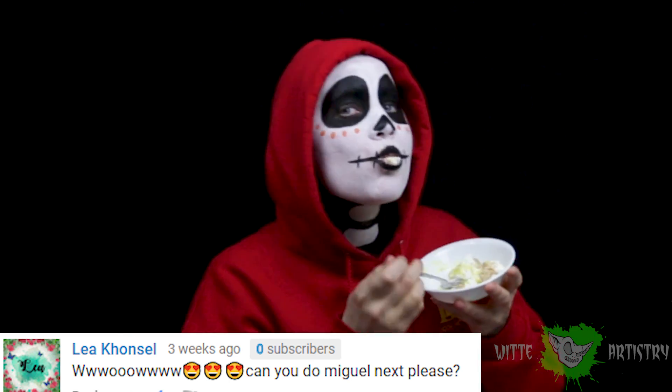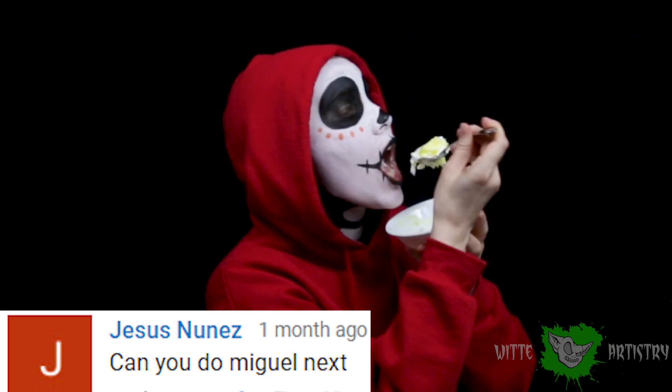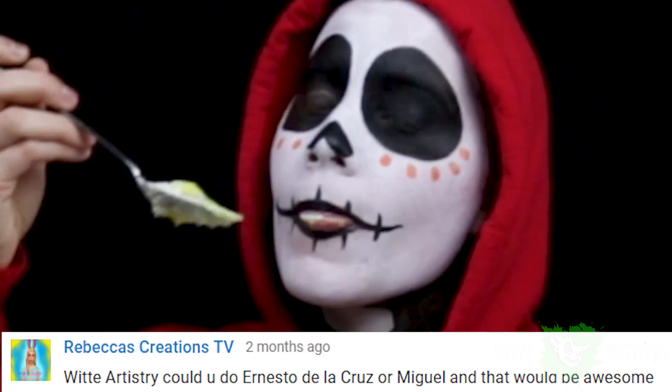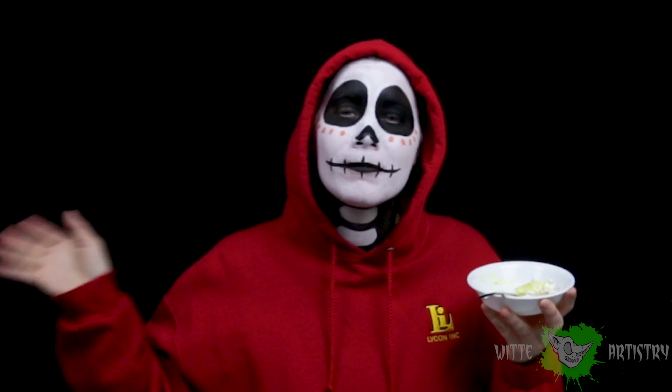I am doing another makeup request. This is from Coco. It is the character Miguel. It is requested by Lea, Jesus, Nicole, and Rebecca. So let's get started.